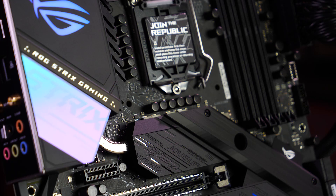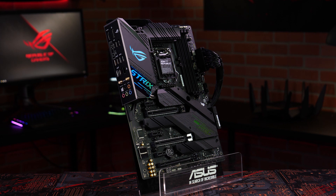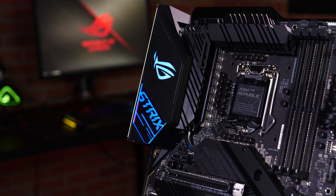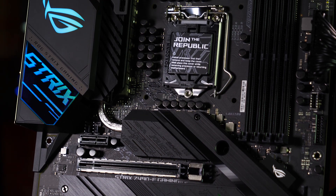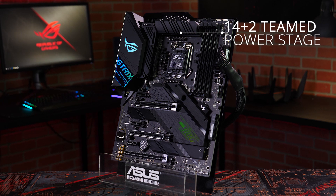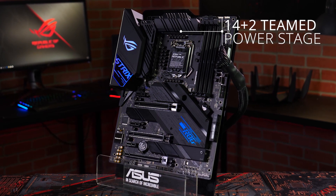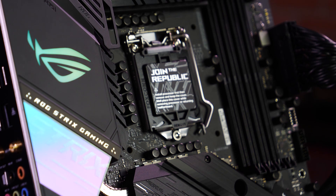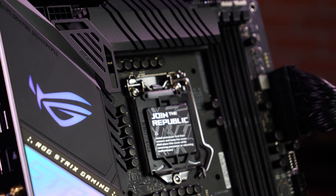With a cyberpunk inspired design, mirrored stainless steel accents, and multi-zoned RGB LED lighting, the ROG Strix Z490E Gaming strikes the perfect balance of power and style for your 10th gen Intel build. A 14 plus 2 teamed power stage design means the ROG Strix Z490E Gaming has the muscle to control and overclock the latest 10th gen Intel Core CPUs with ease.